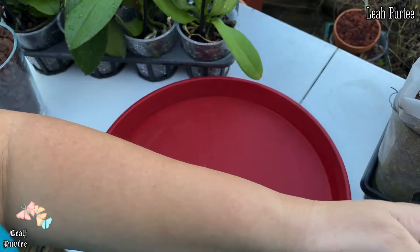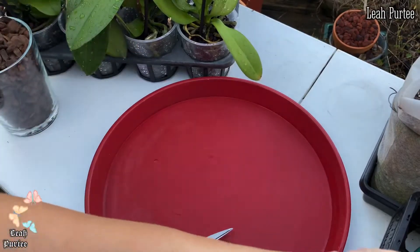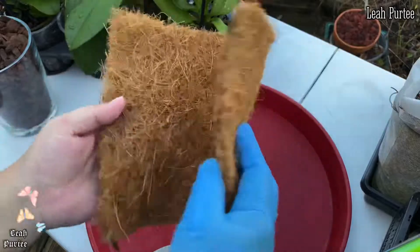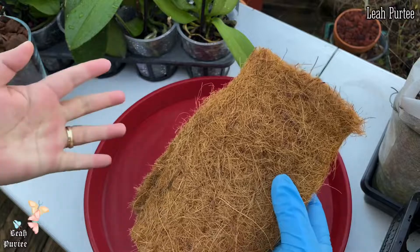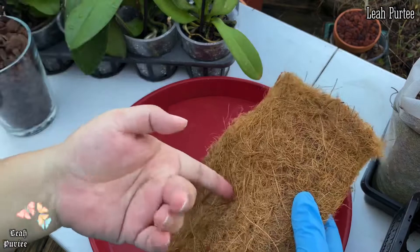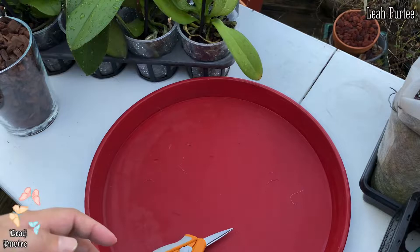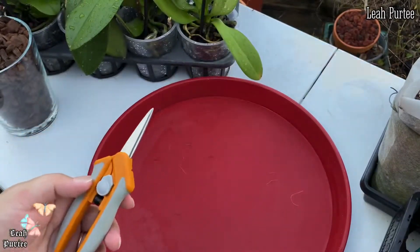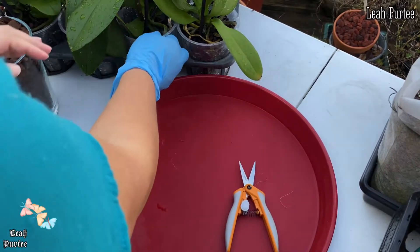I have my bark chips and also coconut fibers. Instead of sphagnum moss, I'm going to use coconut fiber this time because from my own observation it doesn't degrade as fast as moss. Of course I also have my pruner and alcohol to disinfect my orchid.